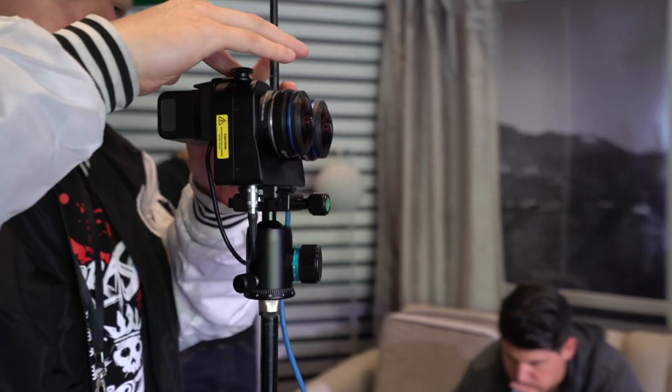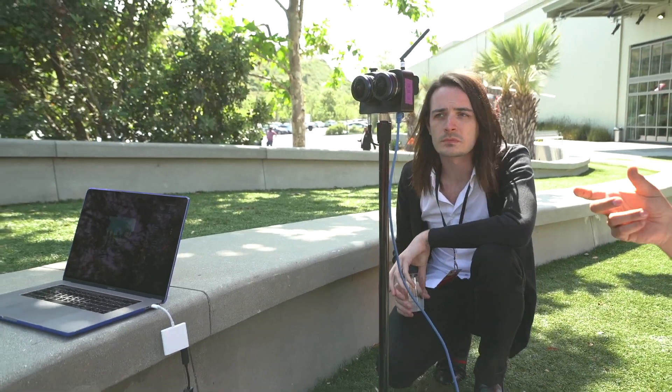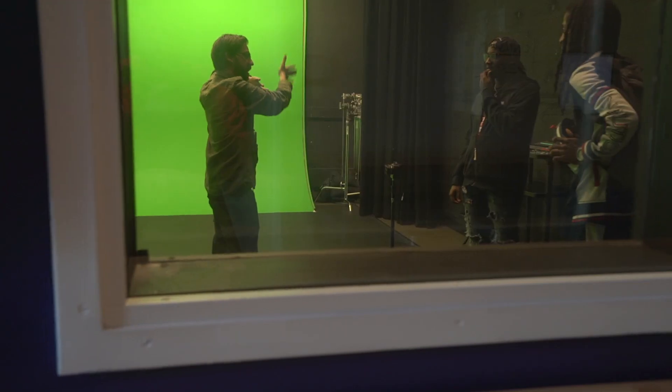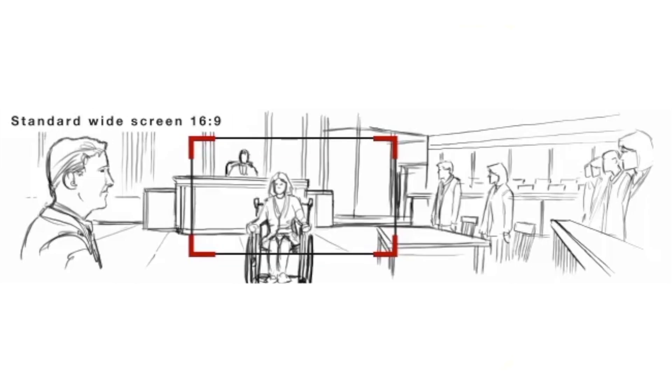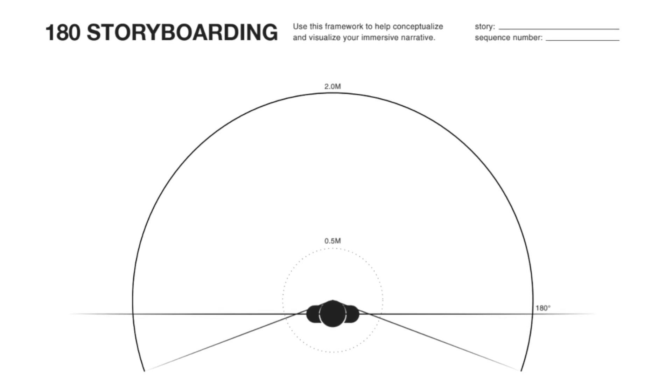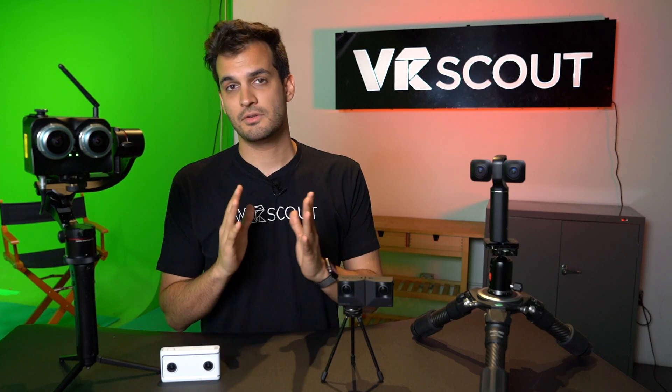Besides knowing your cameras really well, it's also good to prepare for the shoot. While pre-production can vary from person to person, it's good to map out the shots you're going to get and know what to expect. Storyboarding for VR can be a little tricky because you have a very wide frame size and there's no wrong way to do it. Plan for your shoot and do what works best for you. Now that you know your cameras and some of the equipment you'll be using, let's go out and shoot some VR180.